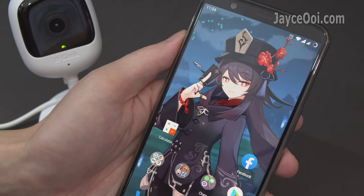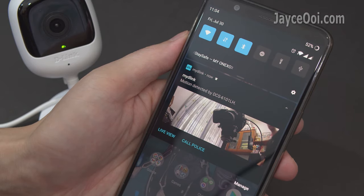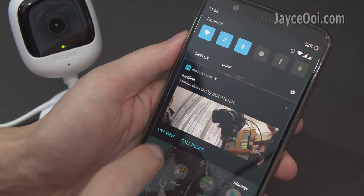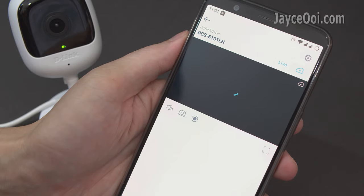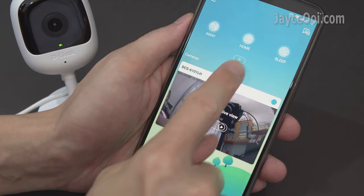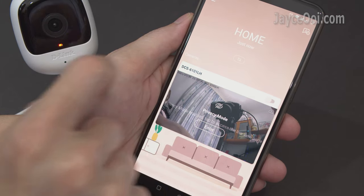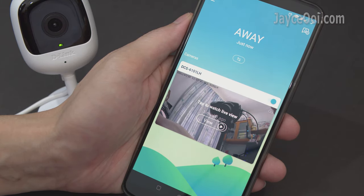Receive real-time push notification alerts whenever the alert rule is triggered. You can call someone for help from your lock screen directly, or see the live view — totally up to you. Turn on privacy mode when you are at home, or turn back the alarm and monitoring when you are away with quick-tap buttons.